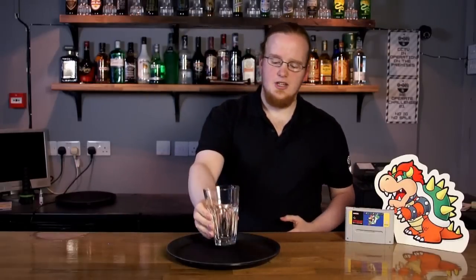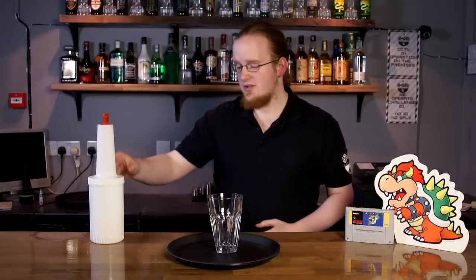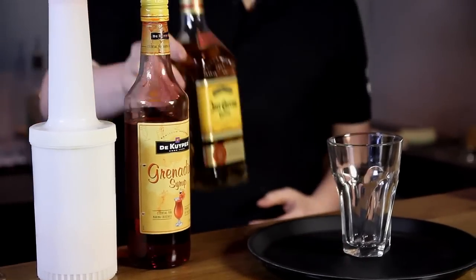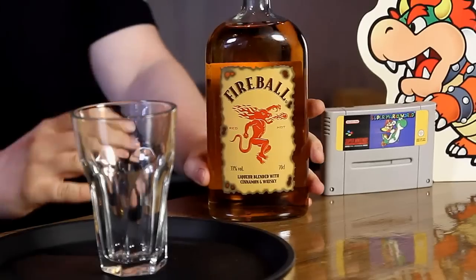Now here's what you're going to need. You're going to need a glass to put it in, you're going to need some fresh orange juice, you're going to need a little bit of grenadine, and you're going to need some tequila. What we have on the table is your traditional tequila sunrise, but we've got a twist.